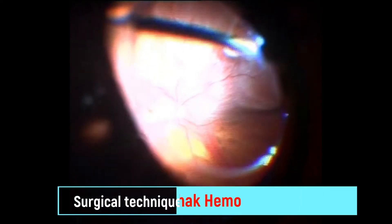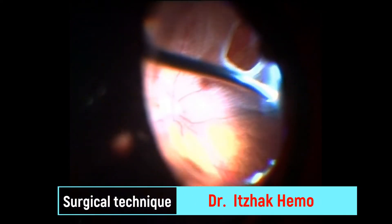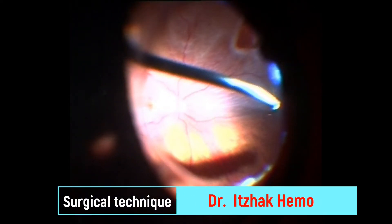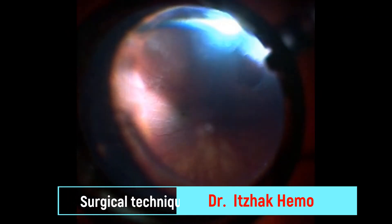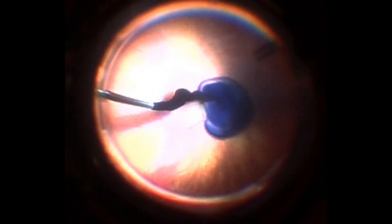The second case is a complicated rhegmatogenous retinal detachment associated with a macular hole and ERM. Full core and peripheral vitrectomy with indentation were done, especially in the area of the peripheral tear, to remove any traction on the retina. Then ERM and ILM were stained with dual peel dye.